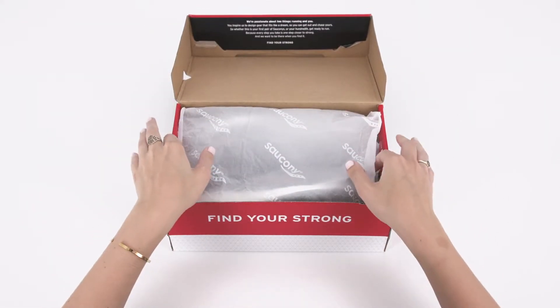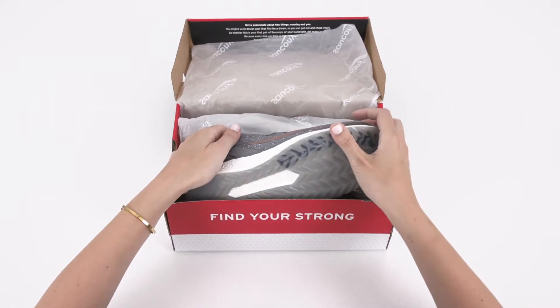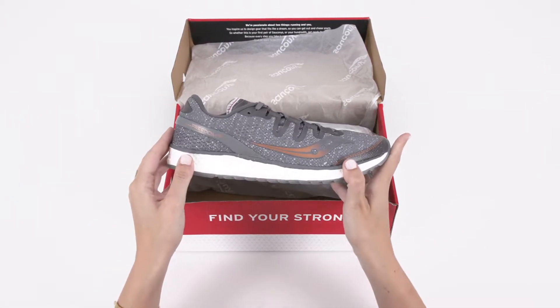Neutral runners love the enhanced fit and springy cushioning of the Saucony Freedom ISO Running Sneaker. Here are the top three pieces of enhanced technology that make all of it possible.